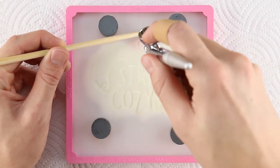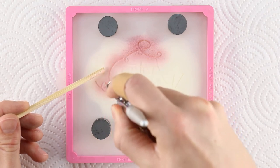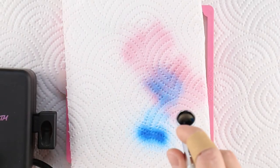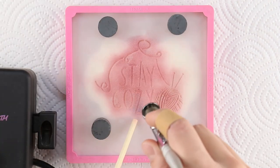Use a chopstick to hold the stencil flat to the cookie surface. Hold the airbrush straight down as you color your cookie. By airbrushing blue over the fuchsia, you can create purple lettering.